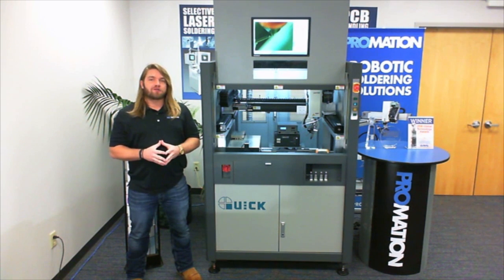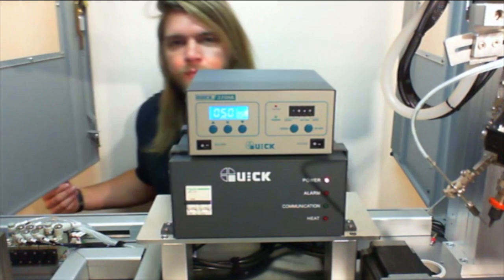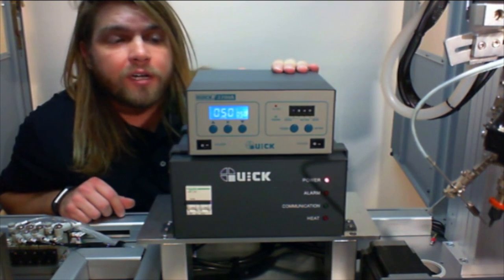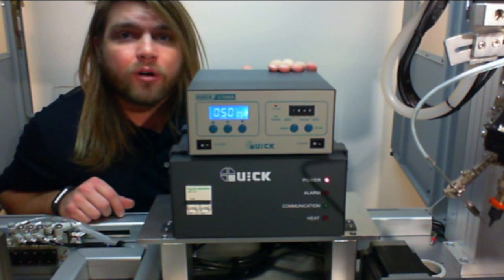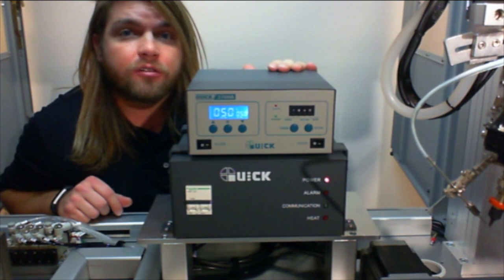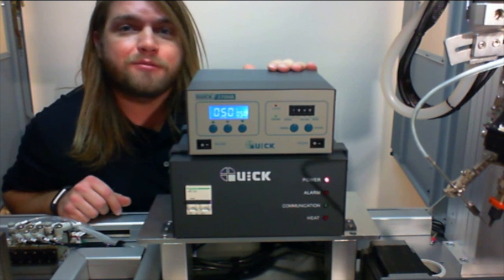Let's begin by taking a closer look inside. As we migrate towards the rear of the system, we notice the industrial-grade 150-watt power supply located on board. The power supply is capable of 500 degrees Celsius and has standard features including automatic temperature cycle down as well as password protect options.